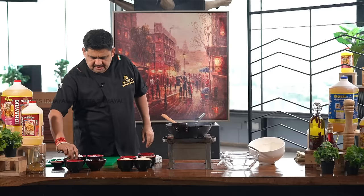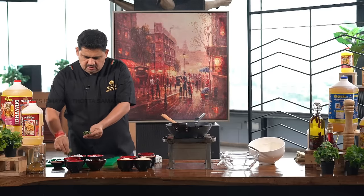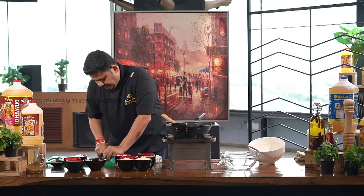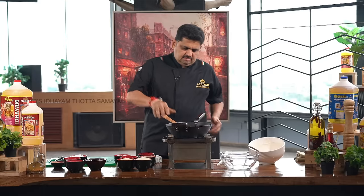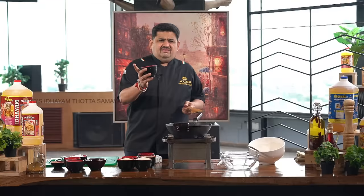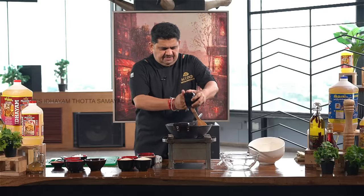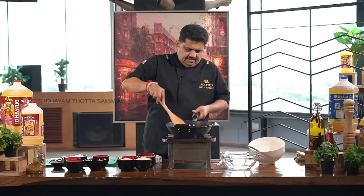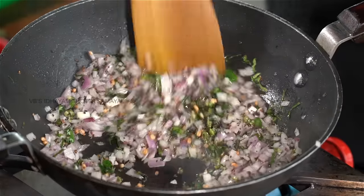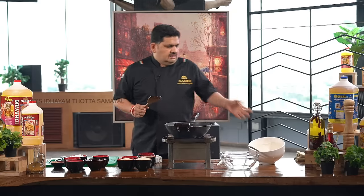Add 1 to 2 teaspoons of salt. Put the chopped rice into a chopper. Mix all the ingredients together in a bowl.